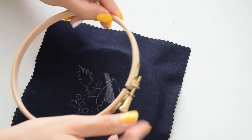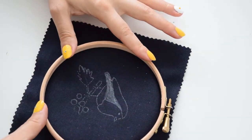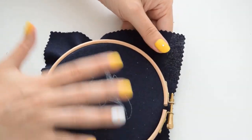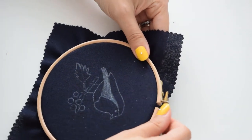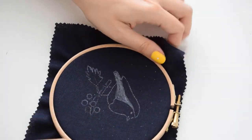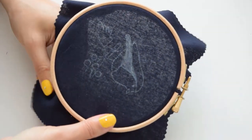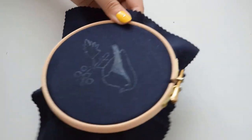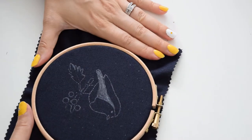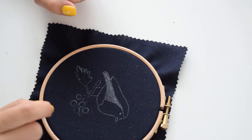We'll start with the hoop. Loosen the outer part and then just press down. You want the fabric to look nice and straight, and then tighten it. Pull on the sides gently just to make sure that the fabric doesn't get damaged. When you press with your finger down, you shouldn't be able to touch the table.